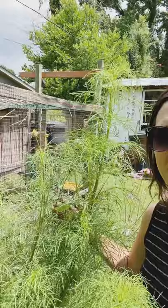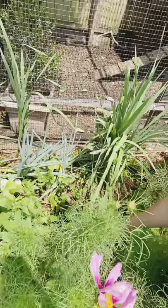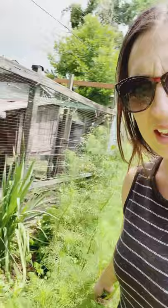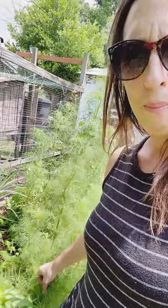The stalks are just tipping over and I've tried tying them up but it's actually broken my string. So I did a little bit of reading and I think you're supposed to trim these back. You plant them in the spring, they come out, they bloom, and then midsummer you trim them back — it said all the way down to 12 inches. I don't know if I'm quite that brave to trim all this down to 12 inches.